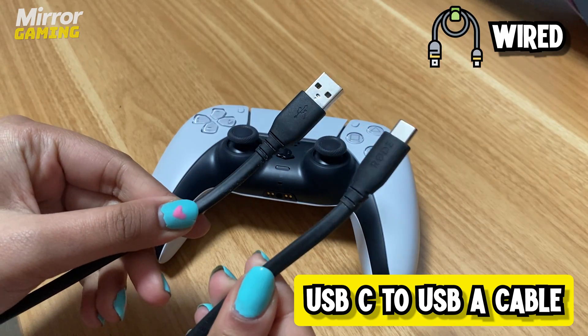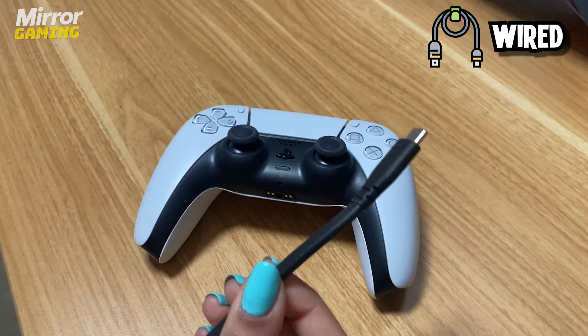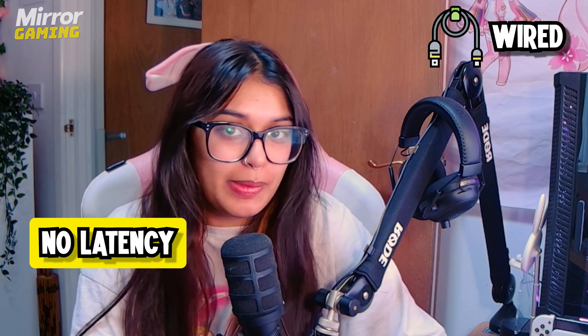Connecting your PS5 DualSense controller to your PC through a wired connection is super simple. You'll just need a USB-C to USB-A cable. The one it comes with to charge the controller works for this, however it is quite short so you might want to opt for something a little bit longer. Using a wired connection also means that you're not subjected to any latency so you don't have to worry about input lag.